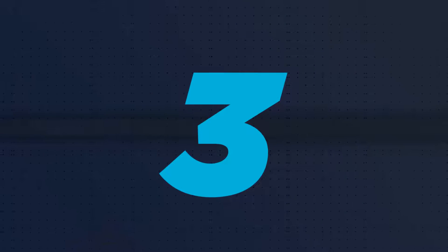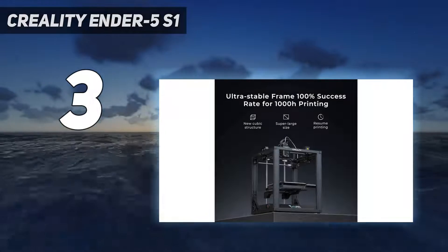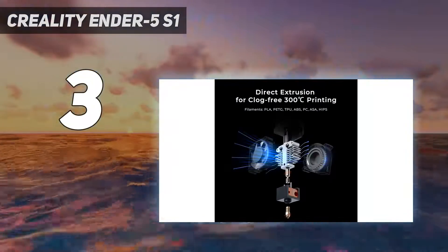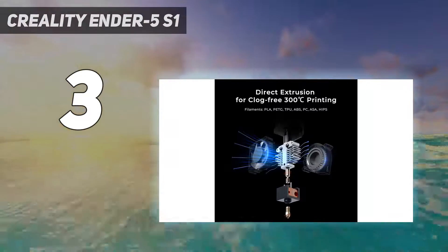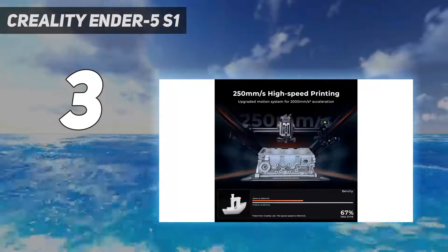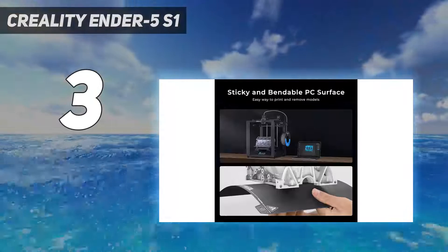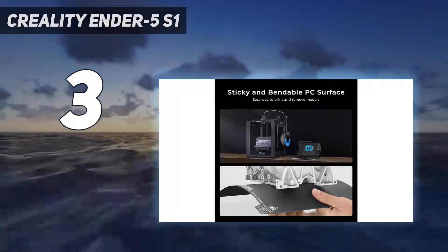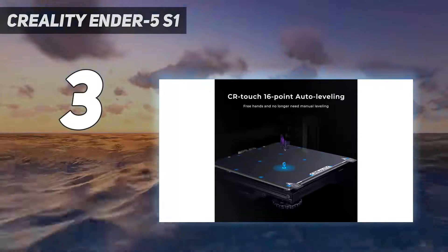At number 3: the Creality Ender 5 S1. Creality consistently enhances its 3D printers, and the Ender 5 S1 is no exception. Though resembling the Ender 5, its overhauled control board and hot end significantly improve speed and print quality. Priced in the mid-range, it competes with more expensive printers in terms of output quality.